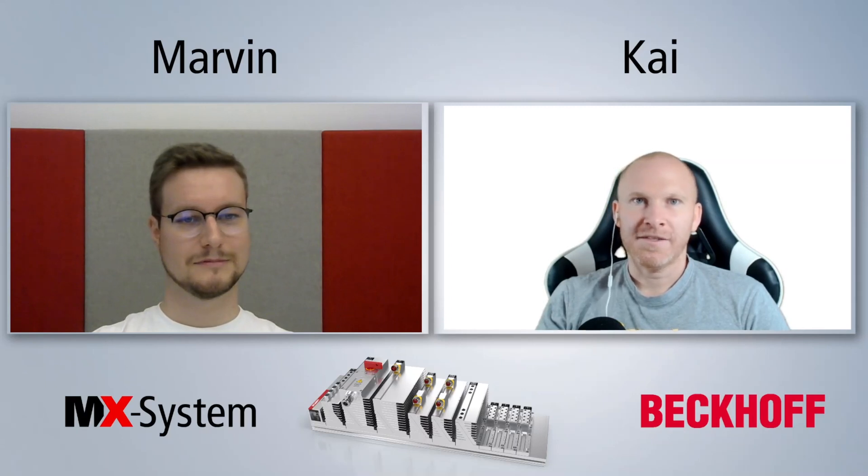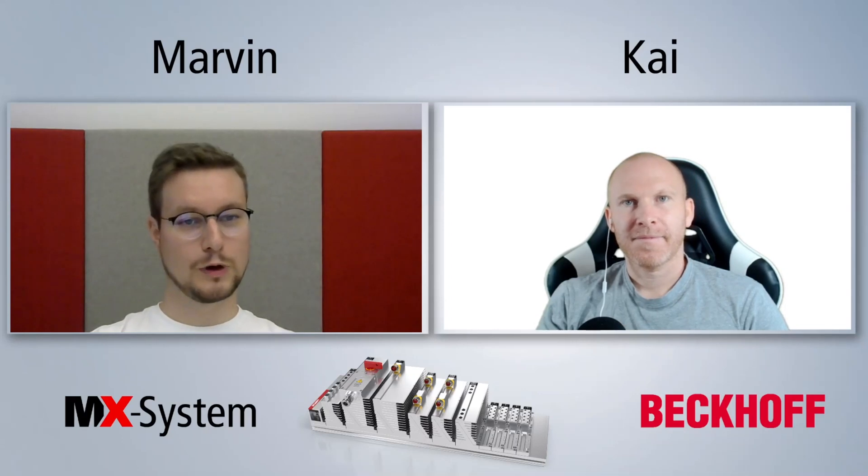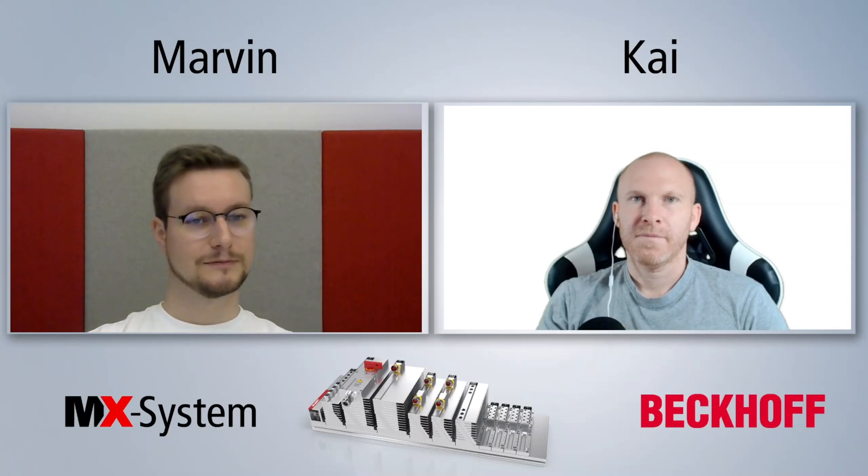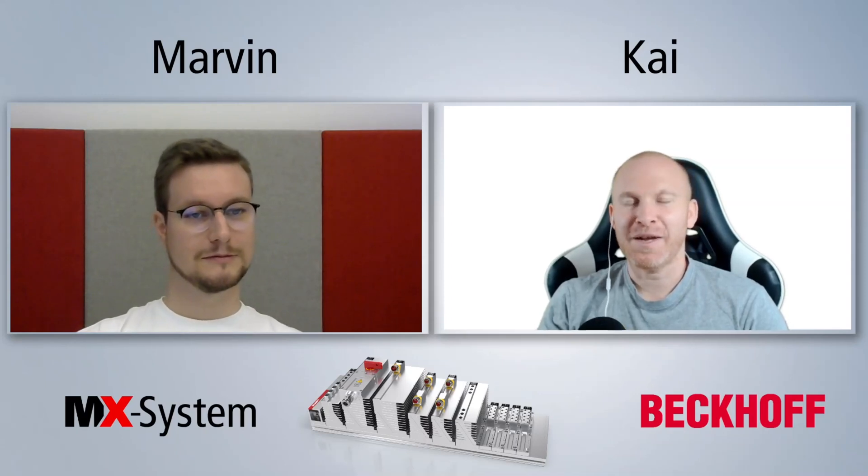Thanks, Marvin, for your presentation. I have a few questions about your system. First of all, the most important question for us: do you provide data for ePlan? Yes, sure. We are drawing all the ePlan macros and will make them available on our website. You might have already seen one of the macros in the video – there was a module where you saw the connected sensors, and you might already get the feeling of how this eases up the whole engineering process of the wiring diagrams and ePlan. Yeah, that's quite nice. Thank you for this – it will save a lot of time for us.